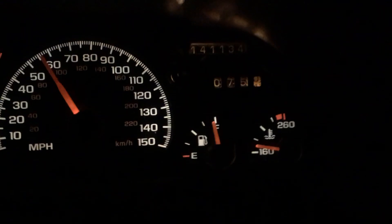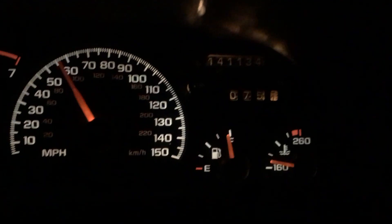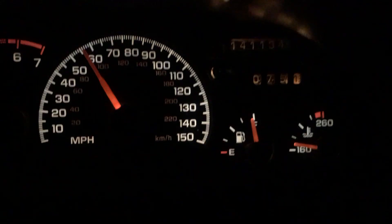Coolant's dropped down a bit, probably a little under 180 right now. I think that second notch is 185.